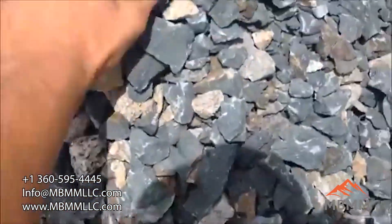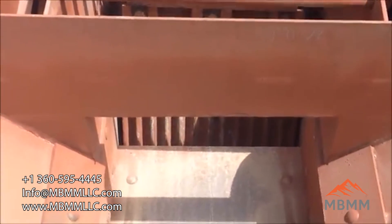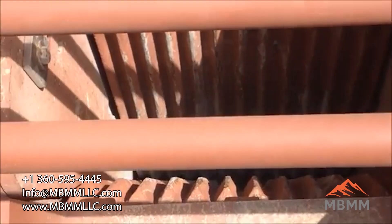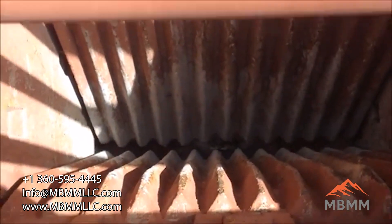Right now it's set for about an inch and a half minus. Here's a look down the jaws from the vibrating feeder. We put a grate on top to protect from any rocks coming up and out of there.